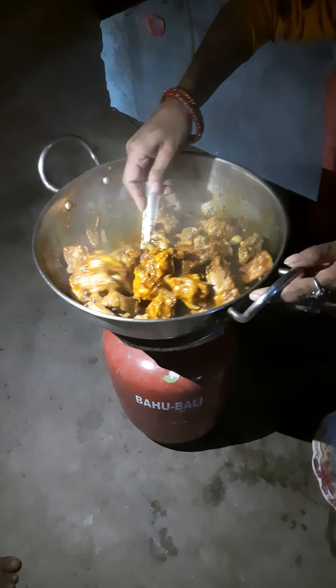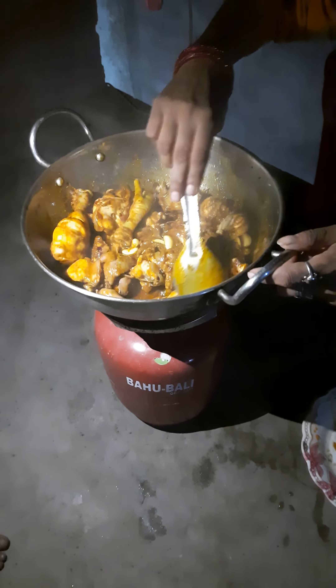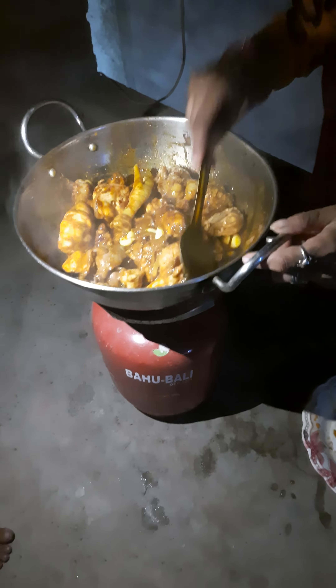After it is cooked, I'm going to put it in a little bit.